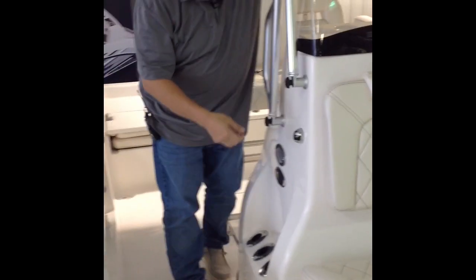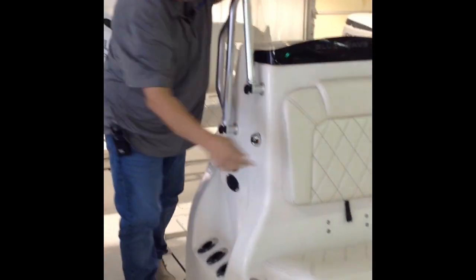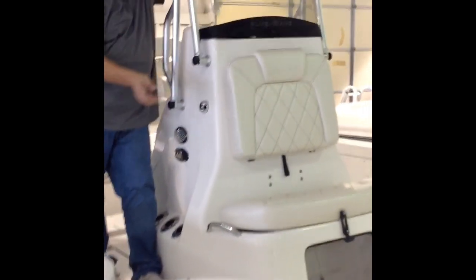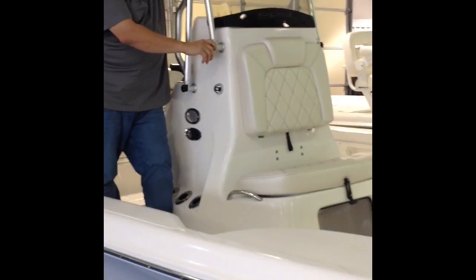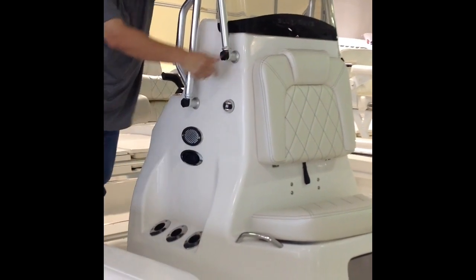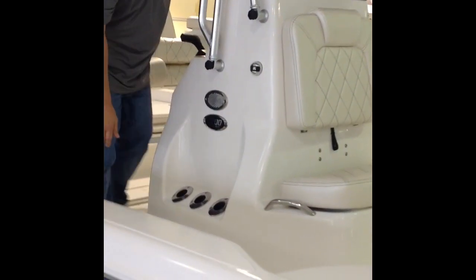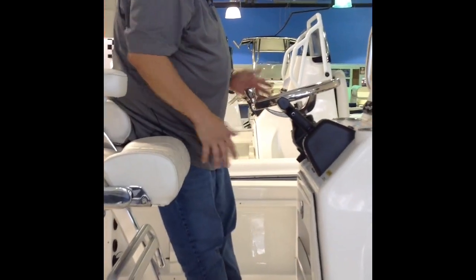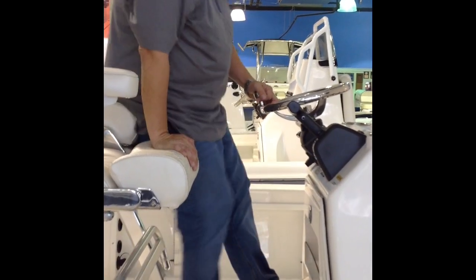On the side of the boat you got your navigation lights on each side — red and green. You got a removable windshield here too. If you need to get into a carport or under a bridge, you can knock this down and tilt it so it falls forward. You got three rod holders on each side of the console. Stainless steel up here where the driver area is. You got a little foot rest right here you can lean on or put your feet up and lean on.